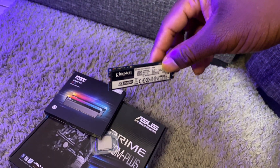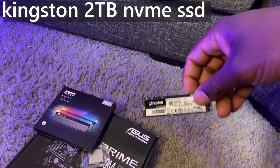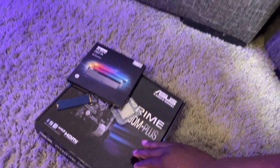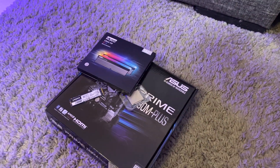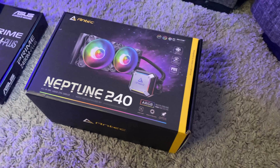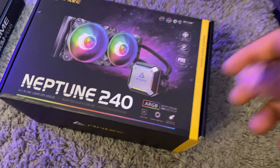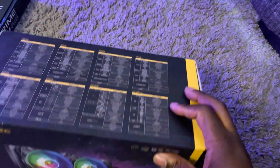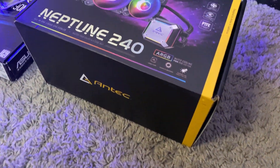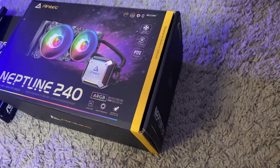We've got a Kingston A200 2TB NVMe SSD. It's not PCIe Gen 4, but it gives us the performance and reliability that we need — super competitive performance. This PC is going to be running pretty much all the time, so we got a reliable cooler. This is the Antec Neptune 200, a 240mm liquid cooler AIO. The fans are great for their noise level and cooling performance.